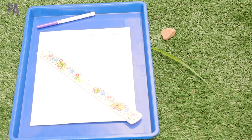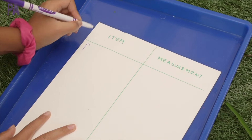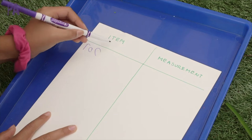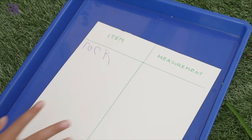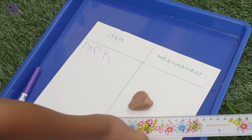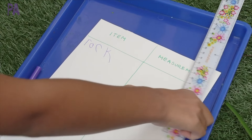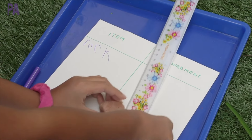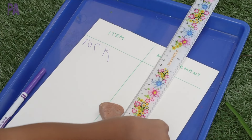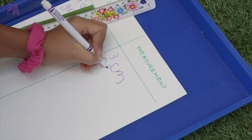We are doing a measurement hunt, and I have found several objects in our yard — you can also have your kids find the objects. On one side of our graph we have an item, and on the other side we have the measurement. My second grader is filling it in with the first item we found, which is a rock. You'll also need a measuring instrument. We are working on centimeters right now, but you can do inches, lengths of string, or paperclips. It's a nice way to get into nature, emphasize skills from homeschooling, and get some good writing practice and recording.